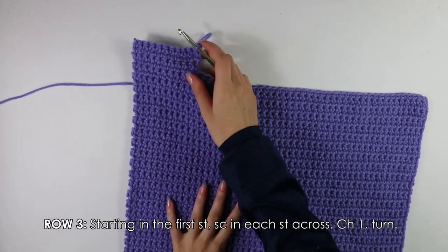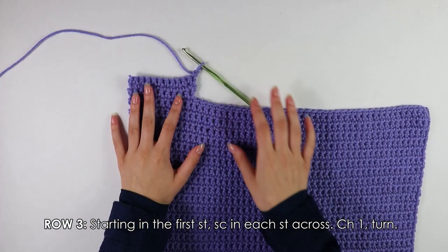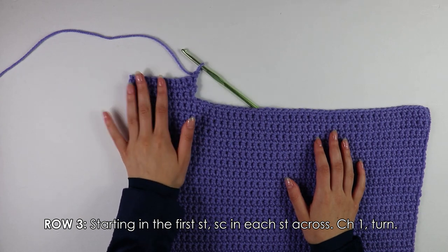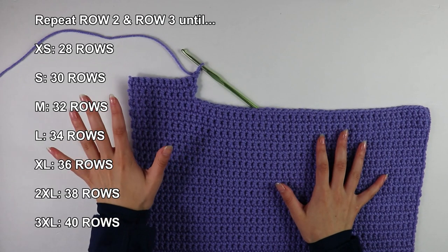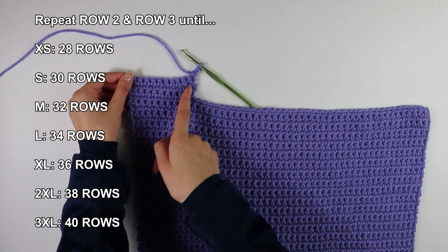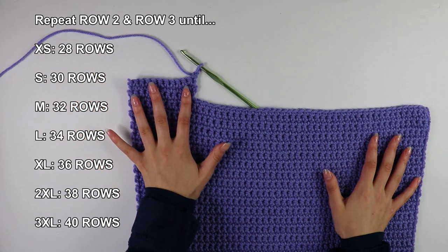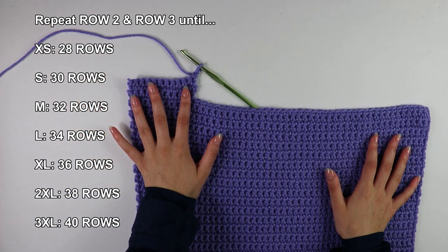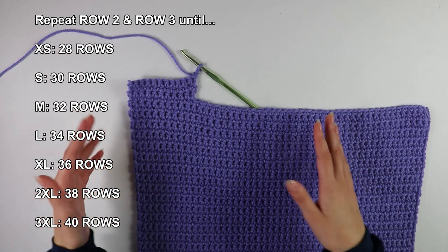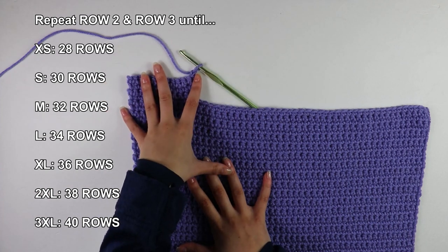To continue the pattern for our front panel, repeat Row 2 and Row 3 until you have a total of 30 rows. You'll be doing an increase on Row 2 every other row on one side of your work, and that's going to make your work angle inward. Do an increase every other row until you have a total of 30 rows for your front panel.